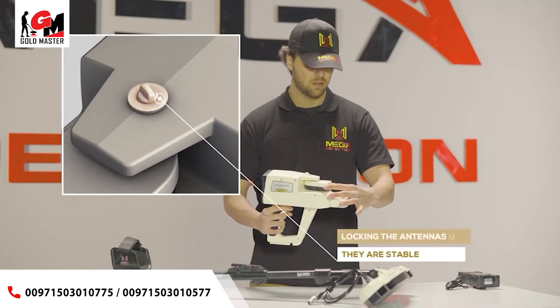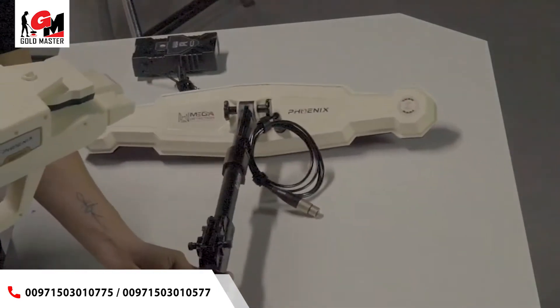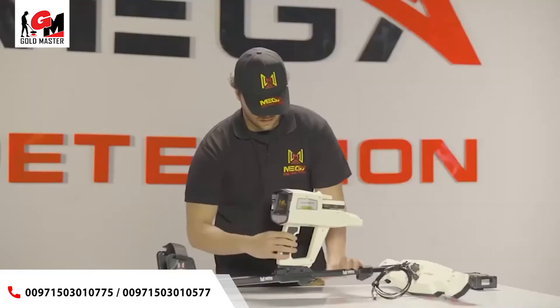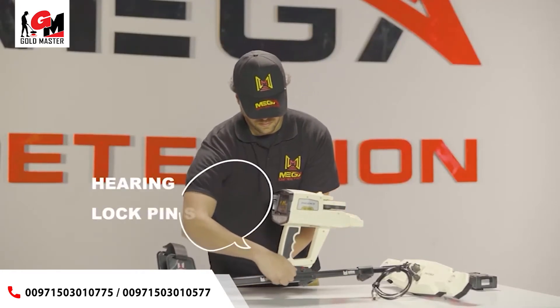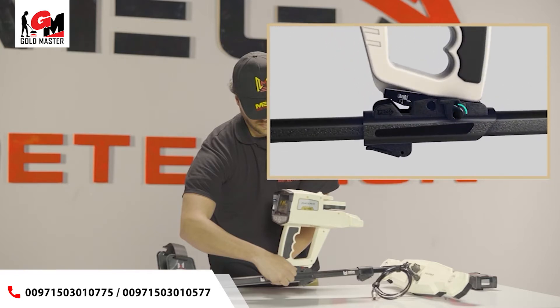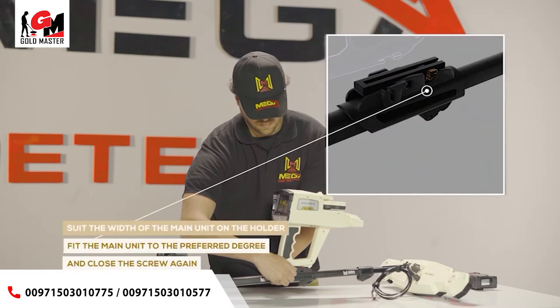4. Make sure that the antenna units are locked so that they are stable during use. 5. Place the device main unit on the device holder on the shaft. Fit the main unit and the holder rail in parallel position. 6. Place the main unit on the holder rail until you hear the lock pin sound. To adjust the width, loosen the screw on the holder counter-clockwise, fit the main unit to the preferred degree, and close the screw again.